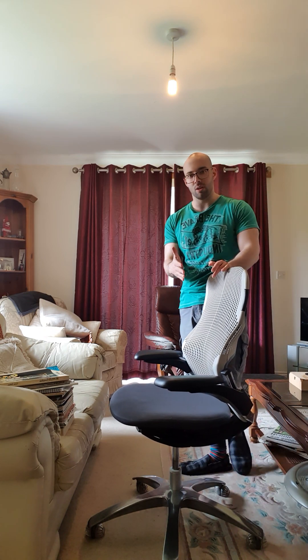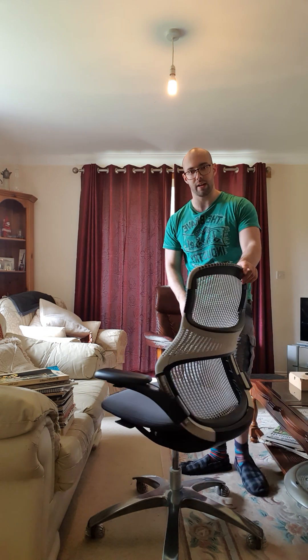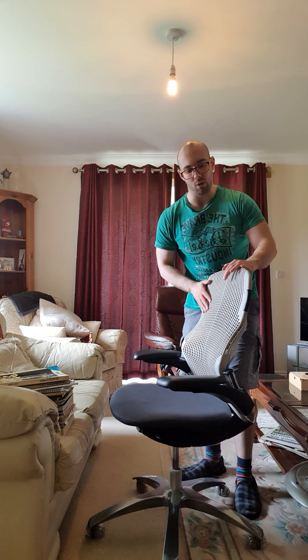You have an optional lumbar support with this chair — I've never tried it. This one doesn't have it, but it would slot in here at the back and give you a bit of extra support, because you can see the back does deform quite easily.